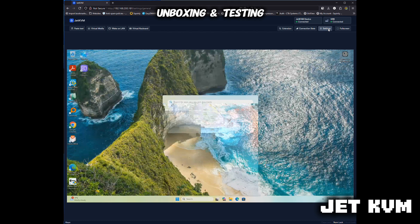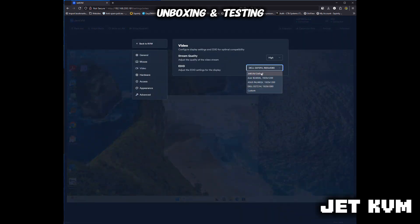So I went into the settings, just had a poke around to see what the different settings are there. You can hide the mouse cursor — the remote mouse cursor — because I noticed there was a little bit of a lag there.